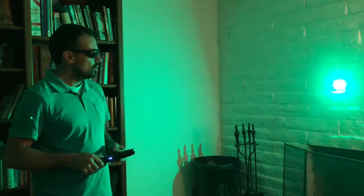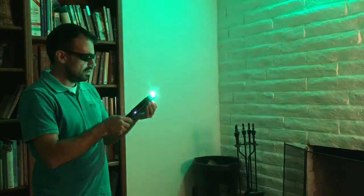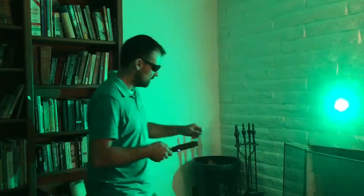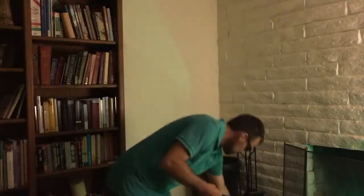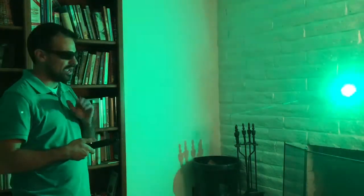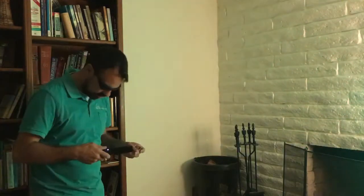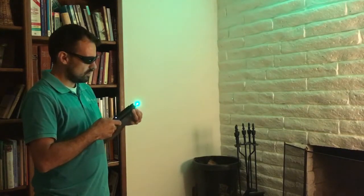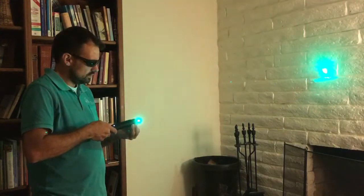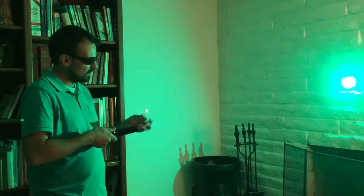We'll leave it on max brightness. I have a little matchstick in my hand, and within a second it'll light a match. Let's do that again just because it's cool to start things on fire. I think it might even light it at the low power setting - let's give that a shot. I'll press and hold to bring it back down to low power... yeah, not quite bright enough to get it burning at that power setting. We'll bring it back up to max and it almost instantly lights the match on fire.